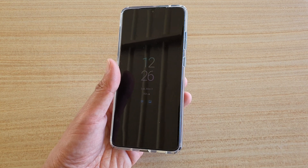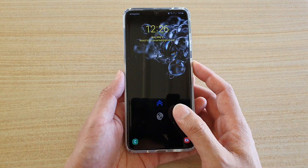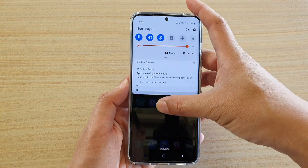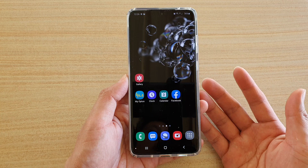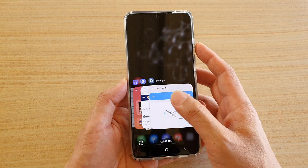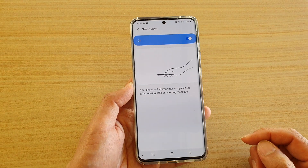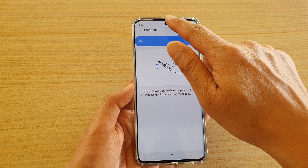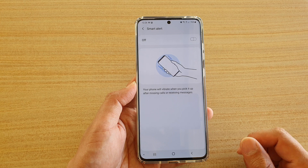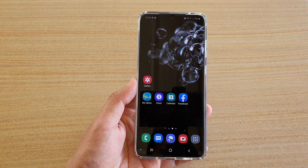It notifies you whether it's a missed call or a text message, so you can quickly look at it. It's like a vibration confirmation that you have a missed call or something. That's what Smart Alert is about. If you want to use it you can switch it on, and if you find it's not really helpful because you can always just check your notifications, you can simply switch it off. Thank you for watching, please subscribe to my channel for more videos.